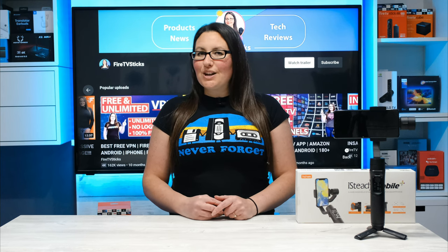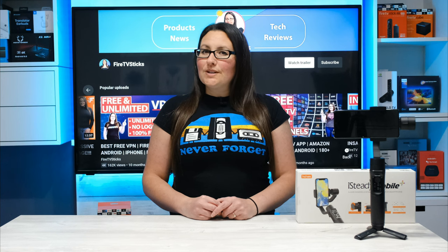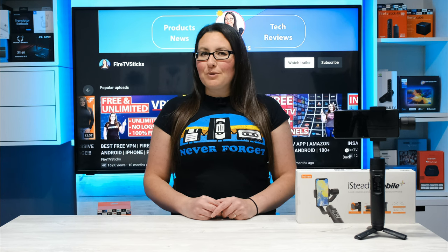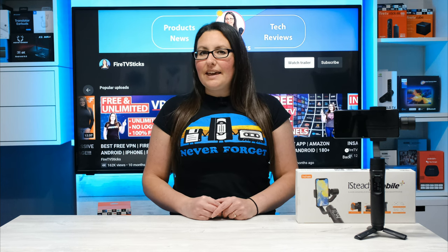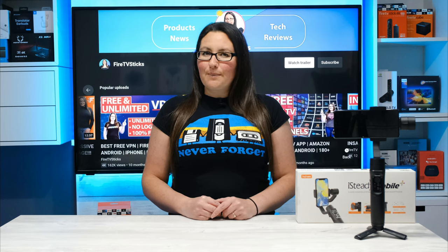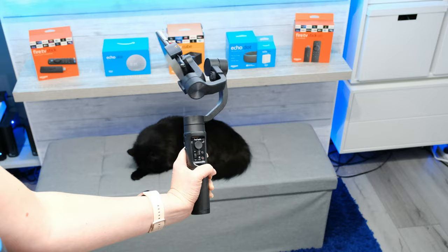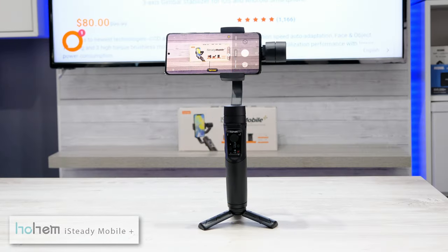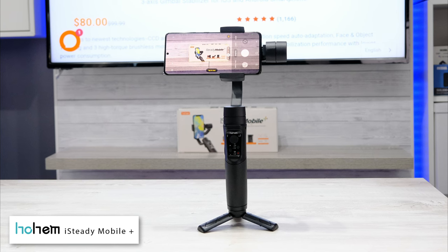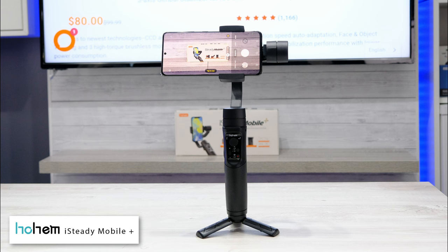Hello everyone, welcome to my channel and thank you for watching. If you enjoy using your smartphone to film and capture precious memories when on the move, you may at some point have been disappointed in shaky and unstable videos. If so, a smartphone gimbal is a must for stabilising your camera and help you get silky smooth footage. In this video, I'll be taking a look at a great gimbal from Hohem, the iSteady Mobile Plus.